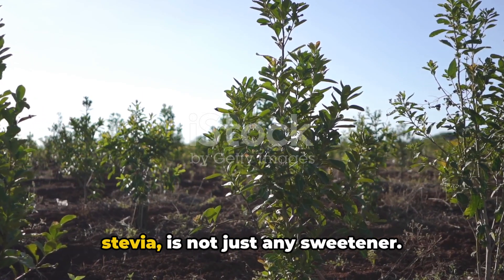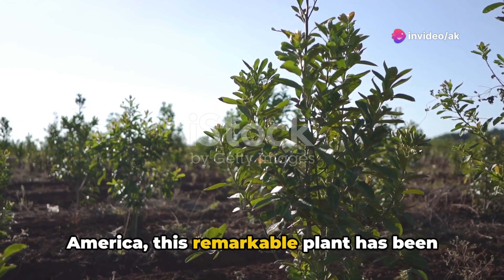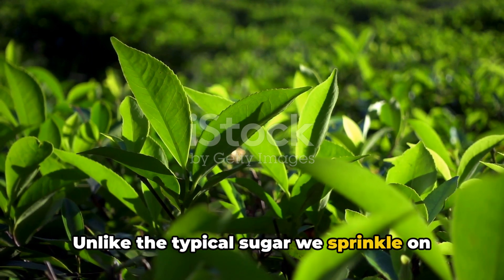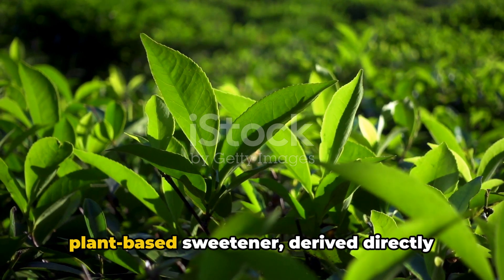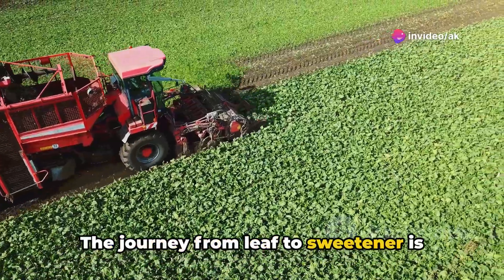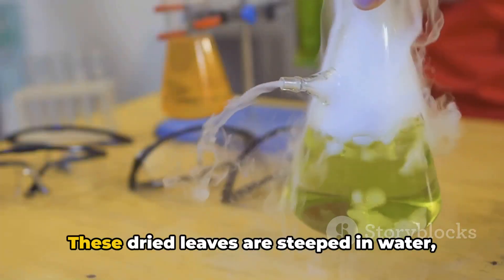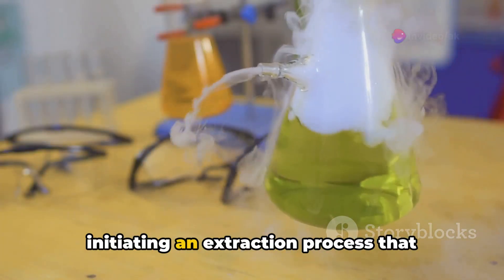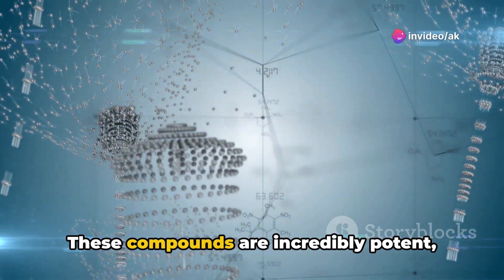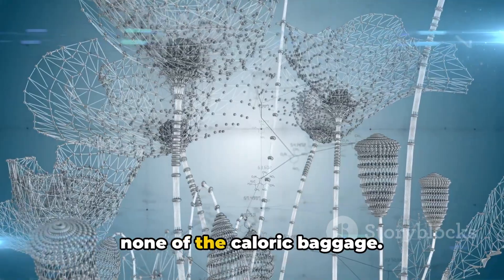Stevia rebaudiana, commonly known as stevia, is not just any sweetener. Originating from the rainforests of South America, this remarkable plant has been sweetening the lives of indigenous people for centuries. Unlike typical sugar, stevia is a natural, plant-based sweetener derived directly from the leaves of the stevia rebaudiana plant. The stevia leaves are harvested and dried, then steeped in water — an extraction process that isolates the sweet compounds called steviol glycosides. These compounds are incredibly potent, about 200 to 300 times sweeter than table sugar, yet they carry none of the caloric baggage.